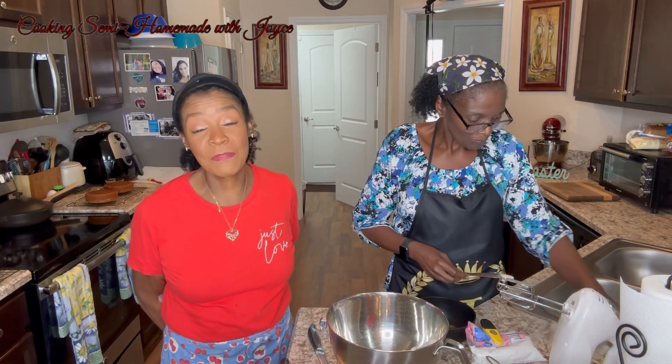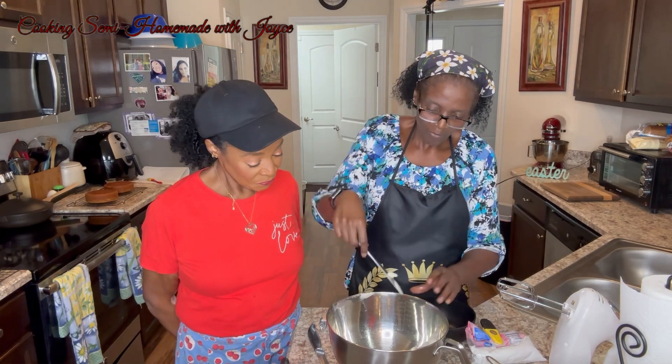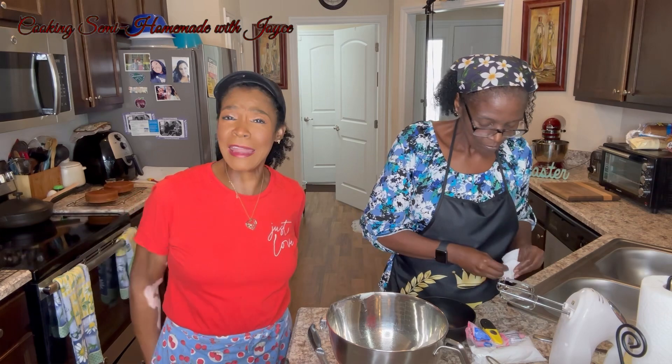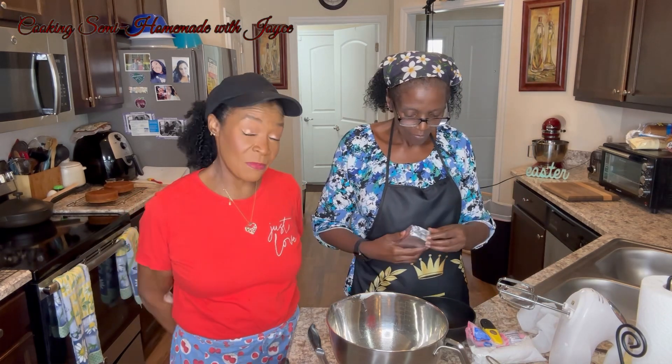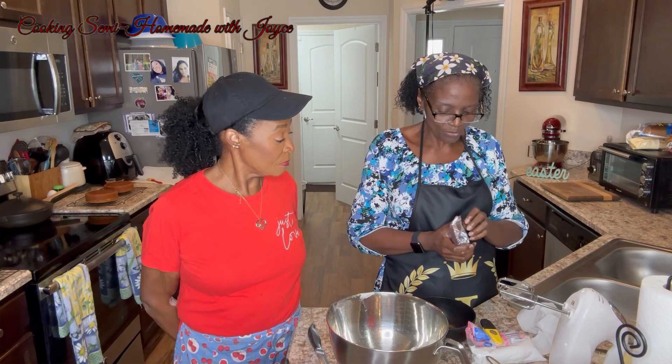She takes out half a stick of butter because it's a half a stick, not a half a cup. Now I get to see what frosting looks like because in my other video I was asking about the consistency. I've never made homemade frosting. We're going to do four ounces of cream cheese.